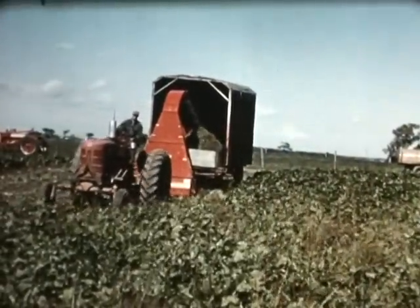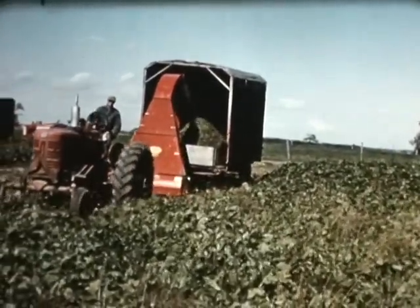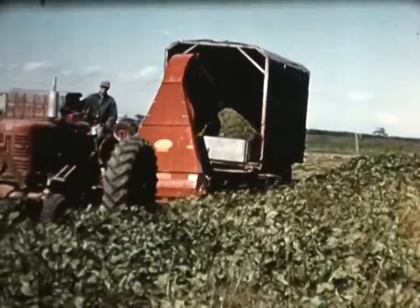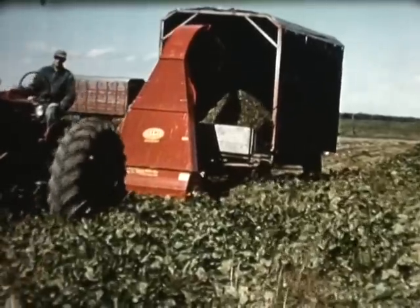Sugar beet growers have found the shred-all to be of real use in their harvesting operations. Prior to the harvest, the tops are removed and the palatable feed is fed to the cattle. By topping the beets, they can be dug easily and in less time.